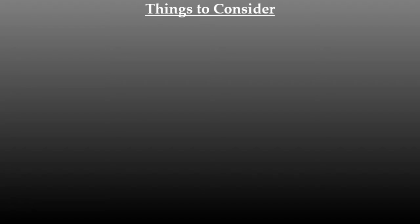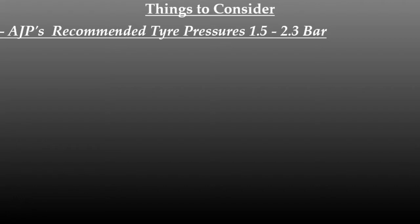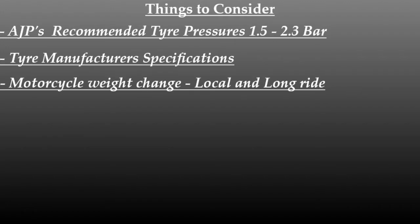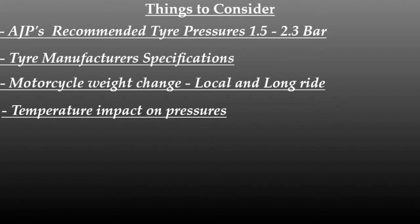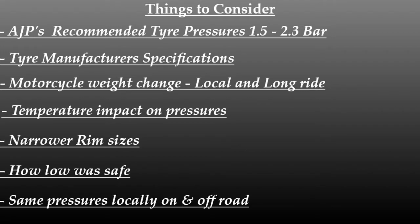Things to consider were AJP's tyre pressure recommendations of 1.5 to 2.3 bar, tyre manufacturer specifications, changes to motorcycle weight, local versus long ride, temperature impact, garage temperature to outside temperature changes, whether the rim size was an issue, how low was safe, and could I run the same pressure on and off-road for my local rides?